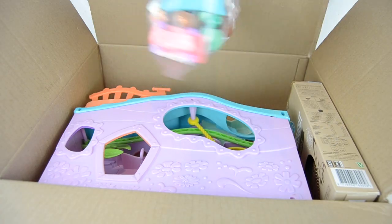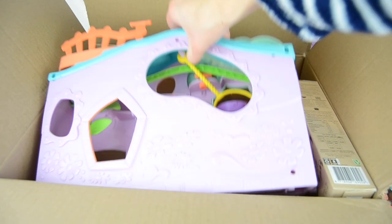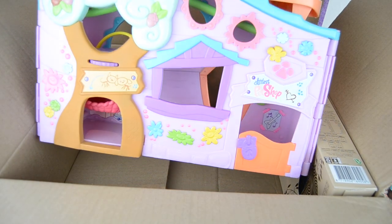First of all, we got the pets, which is usually the most exciting part. Oh my gosh, I see some true gems in here! And then the play set — oh my gosh, that is awesome. These colors are cool.